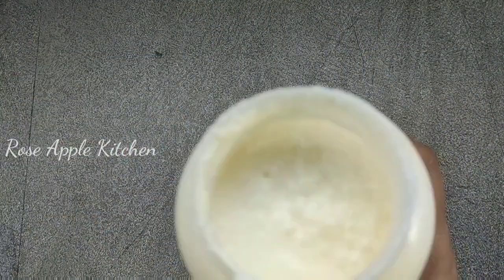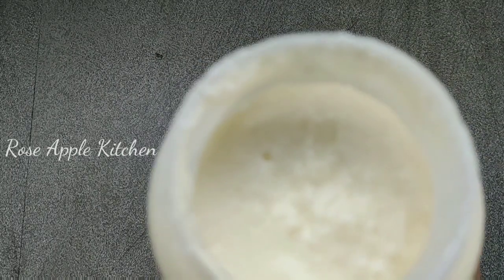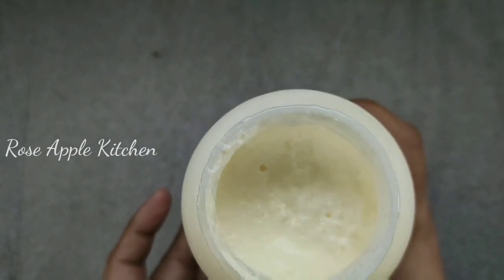You will have to cut the butter — it is not completely cut. I will cook a little bit more than 5 minutes, then cook a little bit more than 15 minutes.